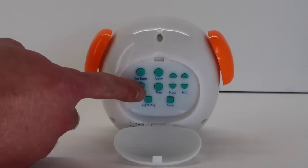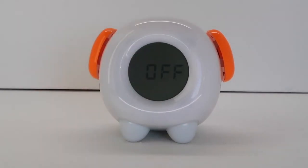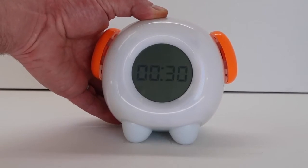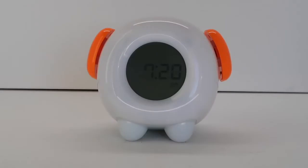Hold down the auto-off button for 2 seconds. The light bulb icon and the setting icon will flash and off will be displayed in the center of the screen. By default, the auto-off function is off and the night light will stay on all night if the auto-off function is not programmed. Push the minute buttons to select the length of time in 15 minute increments that you would like the night light to stay on before turning off. Push the auto-off button to save the settings.